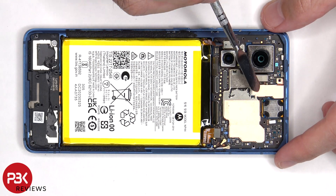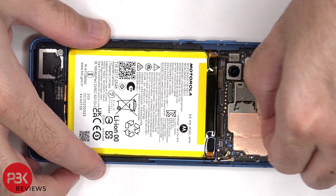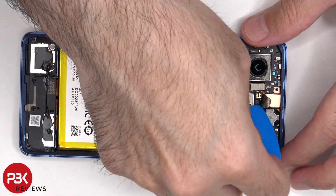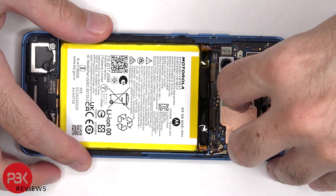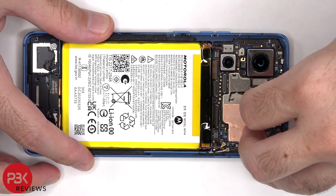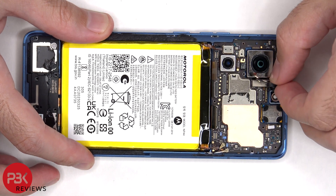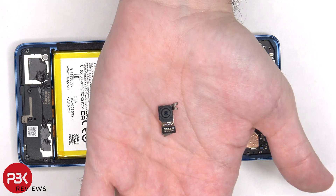The copper tip covering the front-facing camera connector needs to be peeled off so we can disconnect and remove that. Here's a better look at the 32 megapixel front-facing camera.